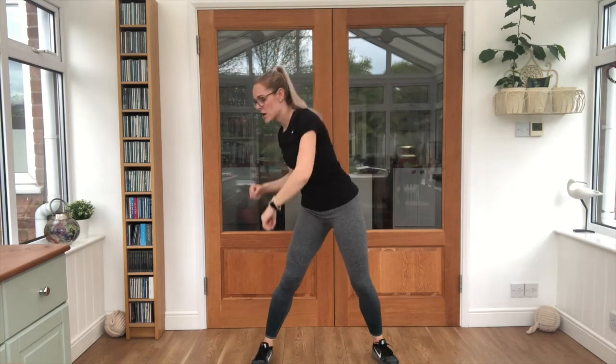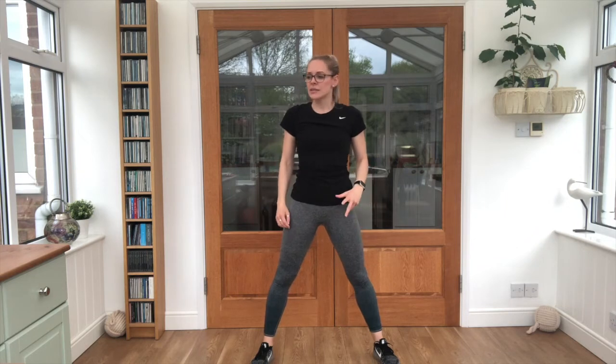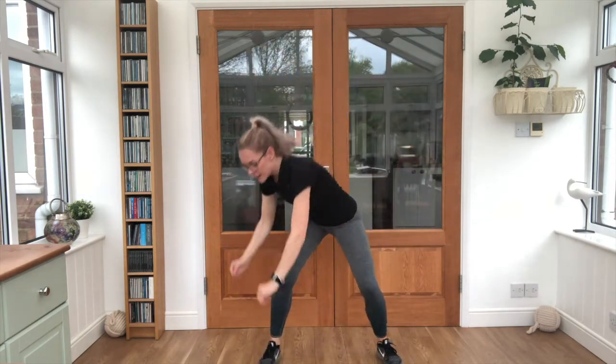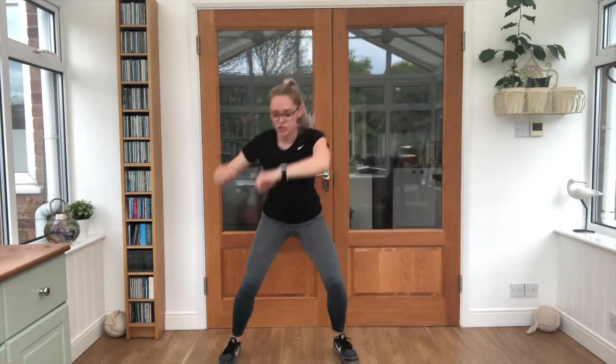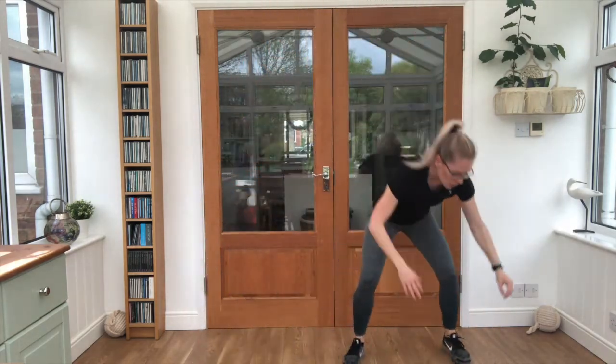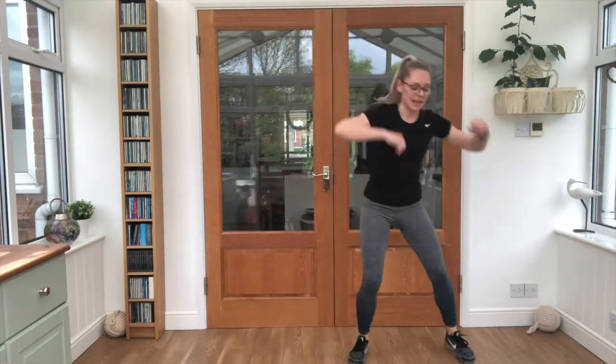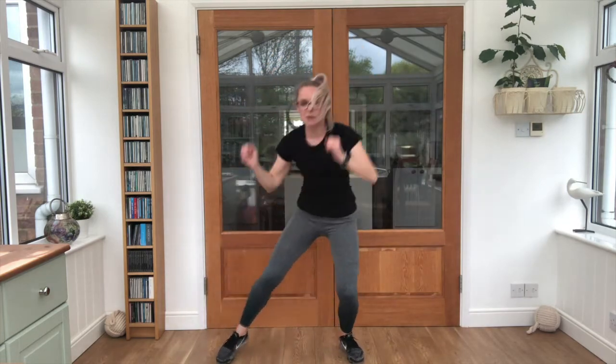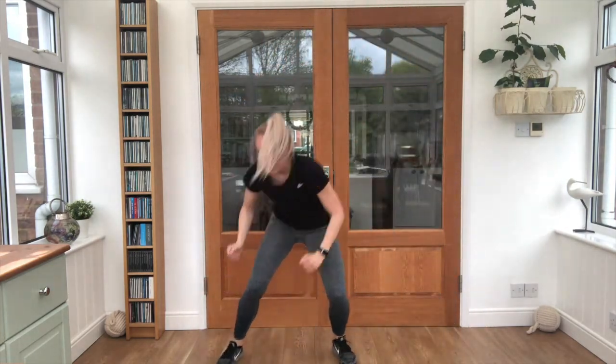15 seconds break. We've got our rainbows again — touch the floor, up and over, touch the floor. Next to each foot. See how big you can make it. Get ready — 3, 2, 1. Touch, up and over, touch, up and over. Now see if you can add in a big jump as you go over the top. Nice work. Keep pushing. Ten seconds left — how high can you reach? Push. Keep pushing.